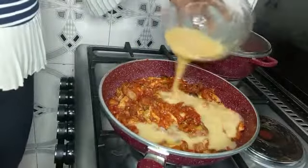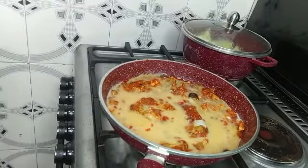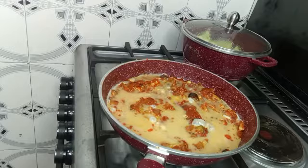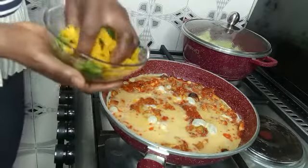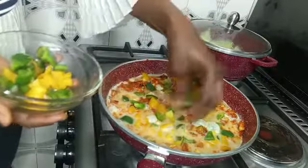Up next I'll be adding my egg — behind the scenes I've already cracked and beaten it, so I'm going to add it now. Whenever you add your egg to the sauce, don't stir immediately to avoid it looking scattered, and always lower your heat when adding the egg to prevent it from burning. Then I'll go ahead and add my green bell pepper and yellow bell pepper, which are for garnishing.